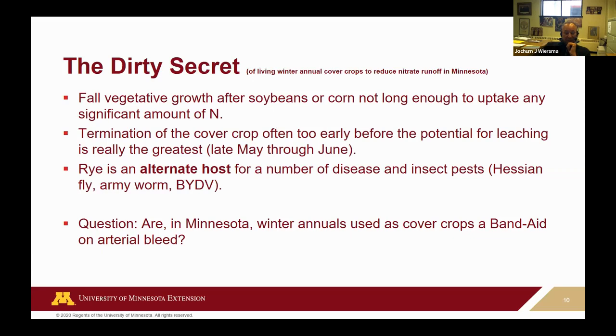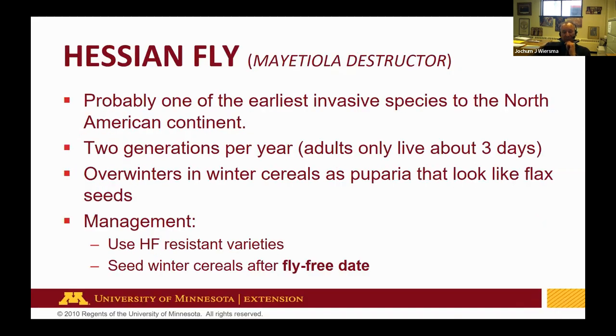All that together says that winter annuals in Minnesota — winter wheat or winter rye — are really almost like a Band-Aid on arterial bleeding if we're looking at nitrate leaching. Can you reduce winter erosion? Yeah. Do you need winter rye or winter wheat for that? Probably not — you can probably do it with just oats. What really brought this home is Hessian fly. Hessian fly is one of the earliest invasive species in North America. The rumor had it that German mercenaries during the Revolutionary War brought it with them, though that probably isn't true. Nevertheless, the name Hessian fly stuck. There are two generations per year, one of which overwinters in winter cereals — winter wheat, winter rye — and it survives as a puparia, which looks like a flax seed.